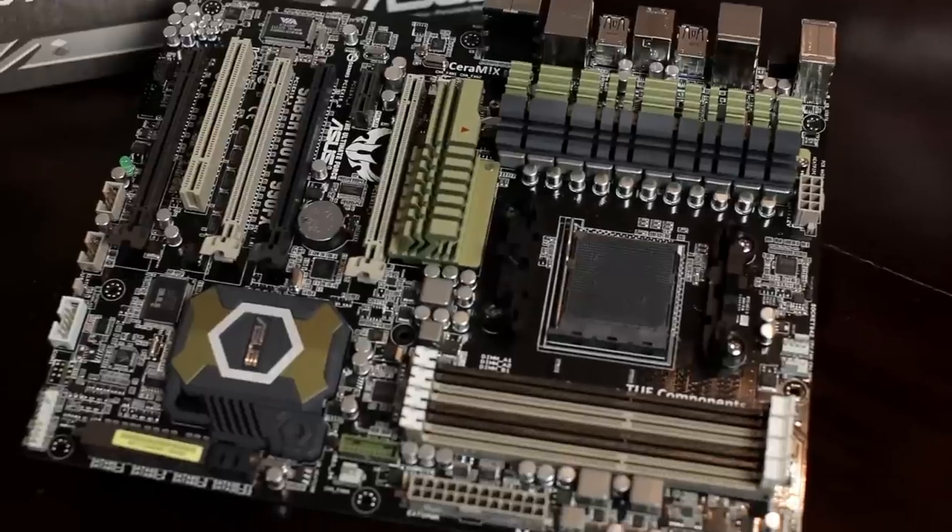One of the other things I like is ASUS's world-famous DigiPlus VRM. It's a really efficient system to deliver power to the CPU when it needs it — keeps things stable and helps you overclock. The power phase design on this is eight-plus-two, which is pretty standard for a motherboard of this quality. You'll see that in a lot of higher-end 990FX boards, sometimes even better.